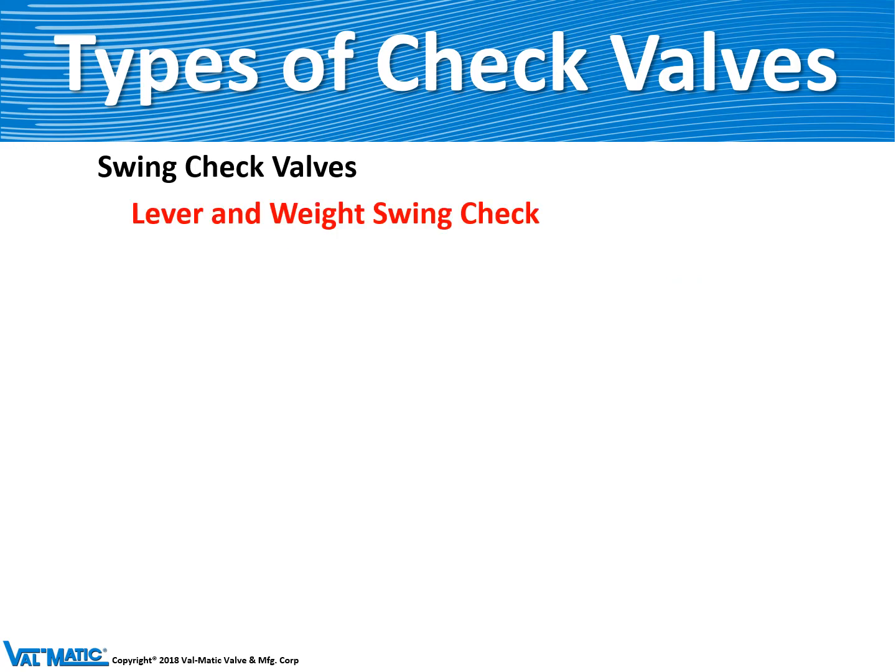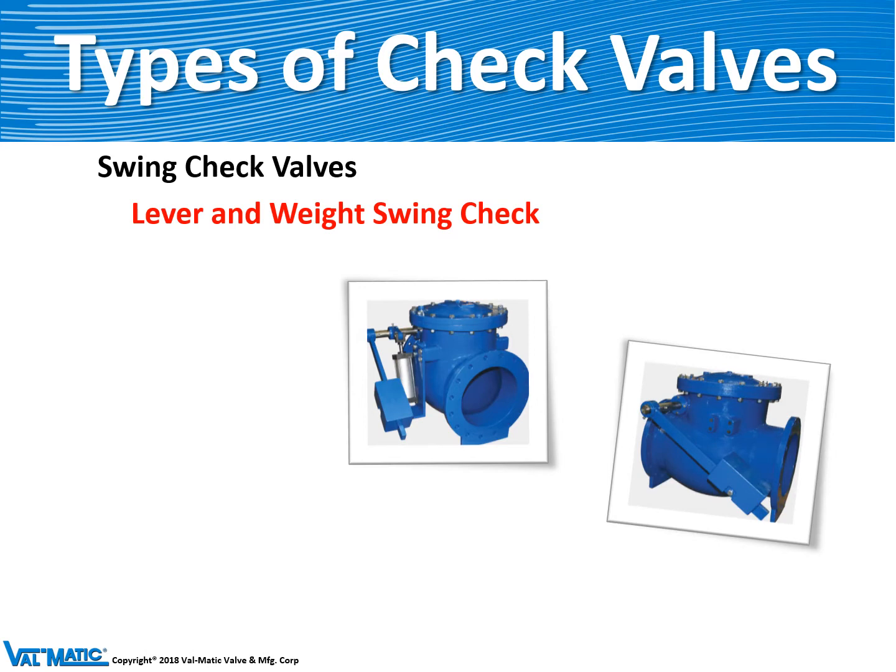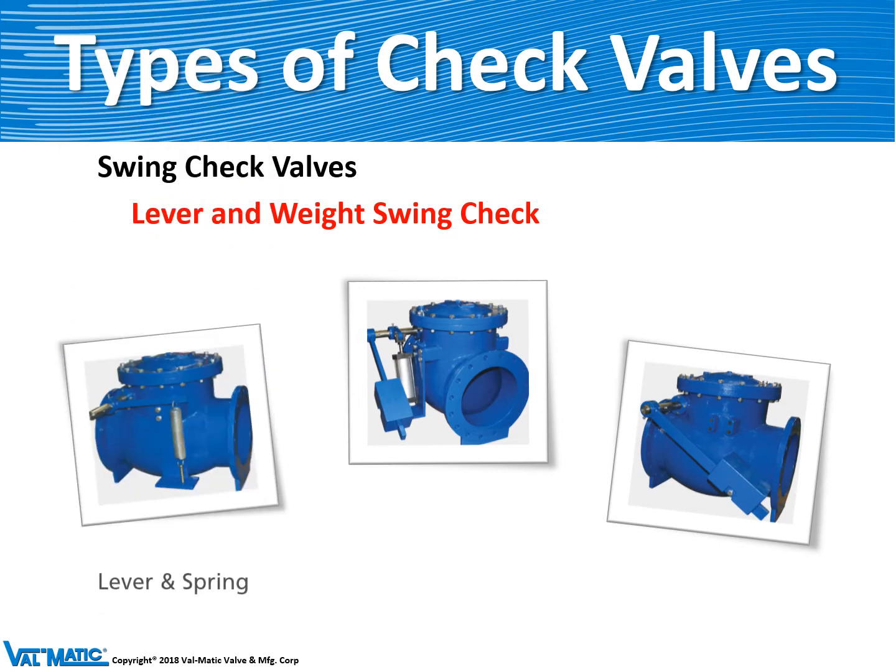We make it in three particular types. The first is a lever and spring — the spring force helps close the valve before reverse flow can happen, preventing check valve slam. The most common is a simple lever and weight check valve. Finally, we can also add an air cushion cylinder to that lever and weight check valve to help facilitate closure. With these accessories, the valve works well and prevents slam.